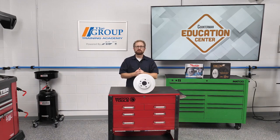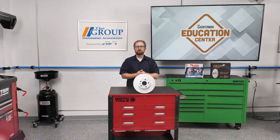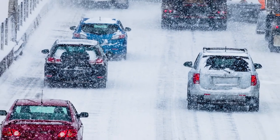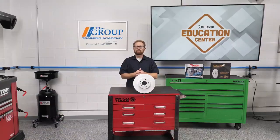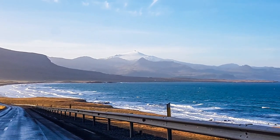Replacement rotors such as Raybestos Element 3 Coated Rotors, Centric GCX FC Coated Rotors, and Centric GCX FC High Carbon Coated Rotors are designed to endure the harshest weather conditions and deliver long-lasting protection from rust. These coated rotors are ideal for drivers in rust-prone areas where aggressive snow and ice melt chemicals accelerate corrosion, as well as coastal regions where there's salt in the air and high humidity.